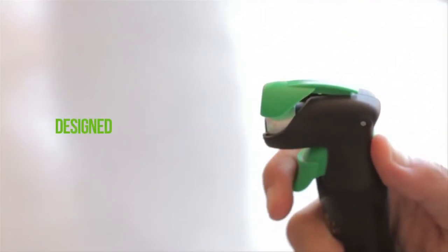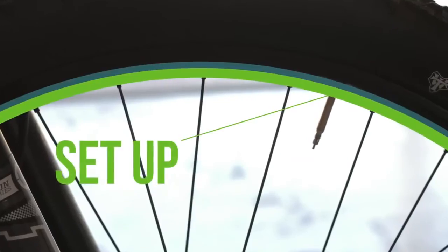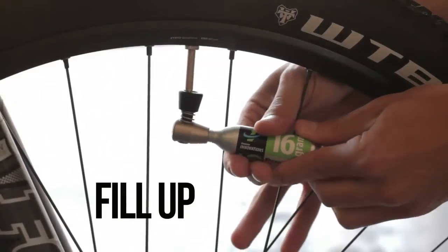Every GI inflator is designed to be quick and easy to use. Prepare the valve. Twist on the cartridge. Connect for instant inflation.